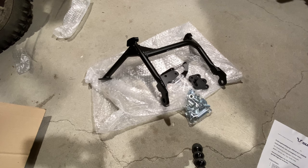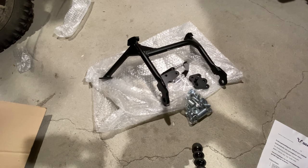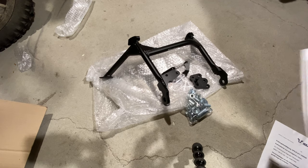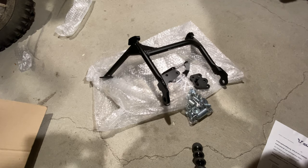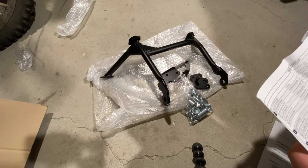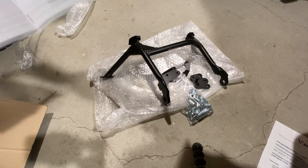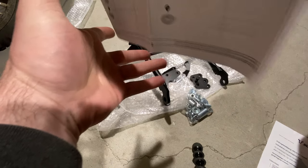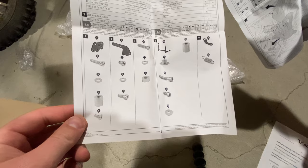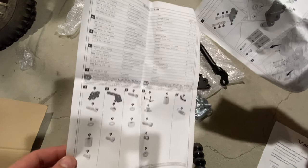Here's everything I think we're going to need, including the instruction manual. You can buy this in the USA from Twisted Throttle, but I didn't buy from them because they didn't have it in stock for like the last six months, so I decided to order from Europe — I bought it from SD Moto Parts. It took about a month to get here due to customs and COVID-19. Here's every part that comes with it, including your torque specs.